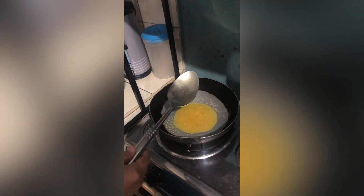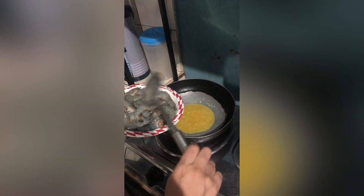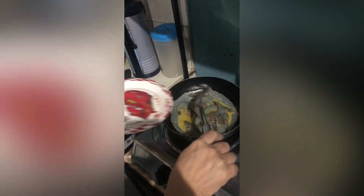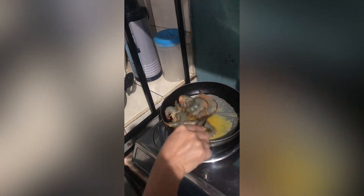And then we'll put the meat for the dairy cream. Medyo meat lang guys yung ano, yung apoy para talagang ma-cook ng mabuti.